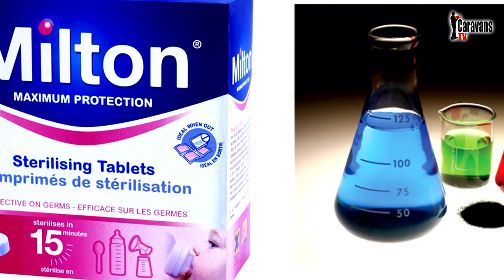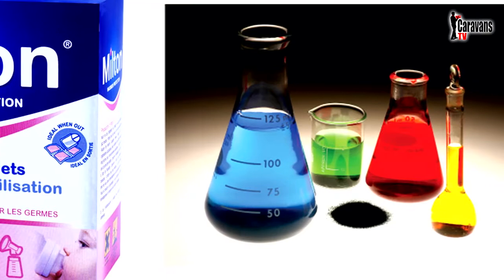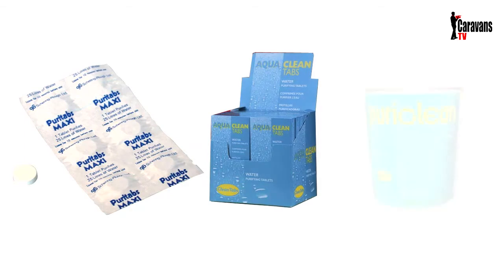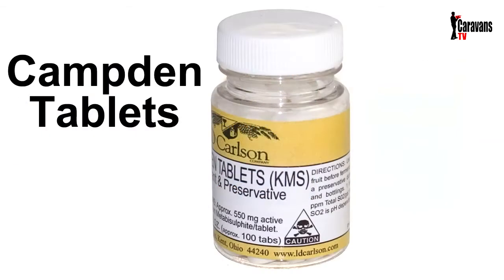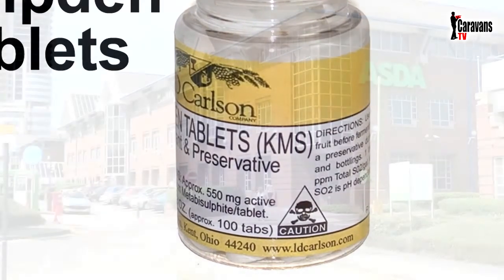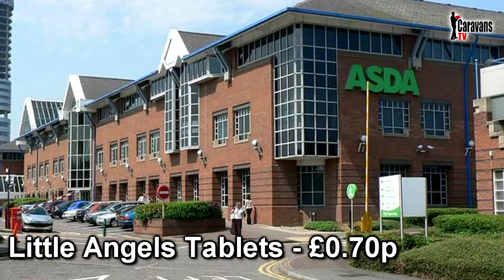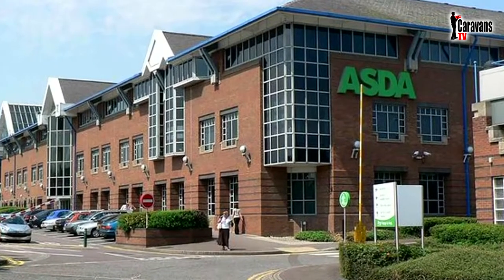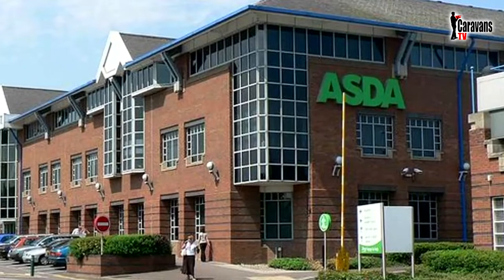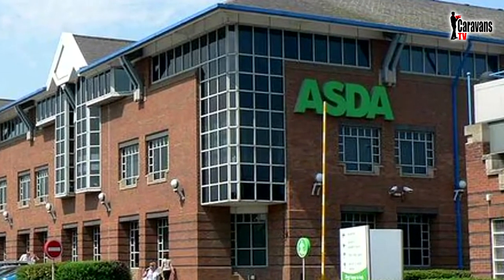A different alternative is to use another chemical, either by adding a tablet to the water or in powder form. Commercially available caravan and motorhome chlorine-based chemicals you may have heard of are Puritabs, Aquaclean tabs, or Puriclean. I've even heard of Camden tablets, obtainable from wine and homebrew shops. Your local supermarkets may also sell their own branded sterilizing tablets — Asda, for example, sells a box of 56 Little Angels sterilizing tablets for as little as 70 pence. Before you use any of these chemical-based additives, you should be aware of exactly what they are and how they can affect your health, for both you and your family.